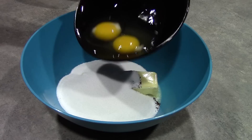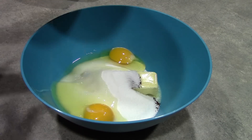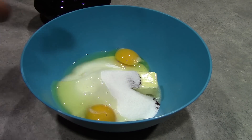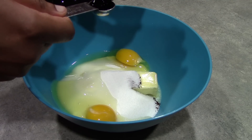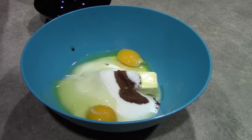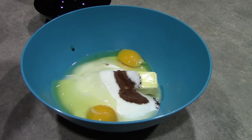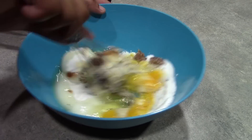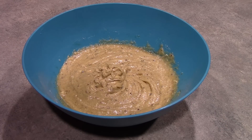Two eggs and one teaspoon of vanilla extract. And we're just going to cream these ingredients together. Our wet ingredients are all nice and beaten together, so now we're ready for our dry ingredients.